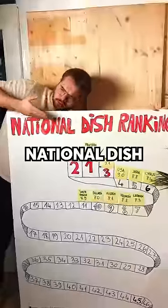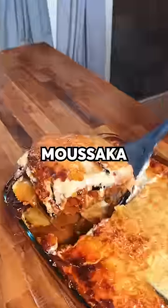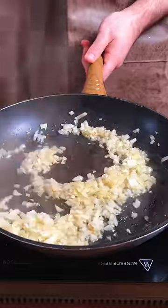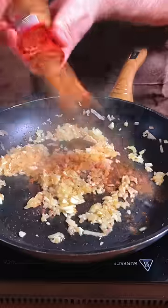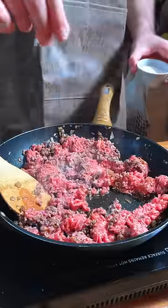I am rating every country's national dish to find the best one, and today we're going to Greece for moussaka. We start how any good recipe starts, with some onions and garlic sweating in a pan. To that we add cinnamon, allspice, and ground clove — smells really good. Then we add ground beef, salt, and mix in your tomato paste and a can of tomatoes.